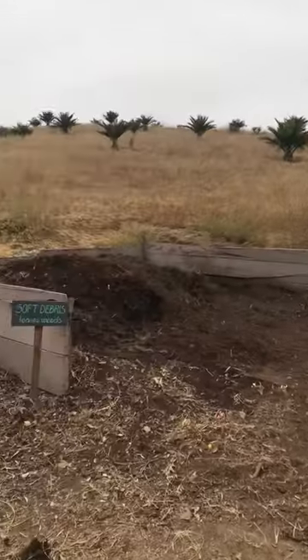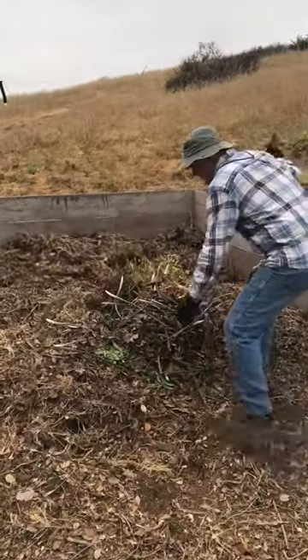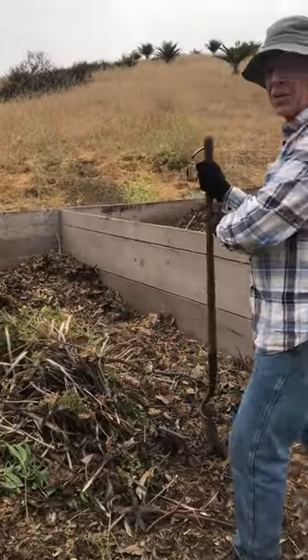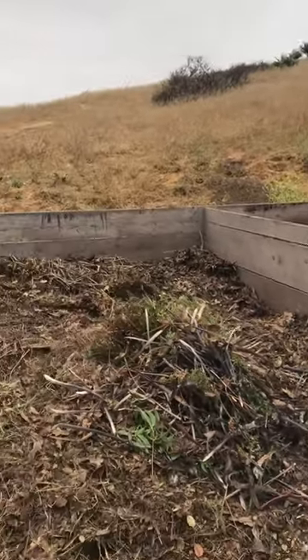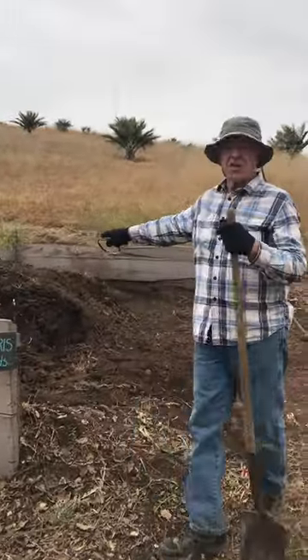This pile over here is where they bring the green soft material — no woody material, just green soft material. We spread it out, let it sit just for a bit to settle out, and then we move it over to the actual composting bin.